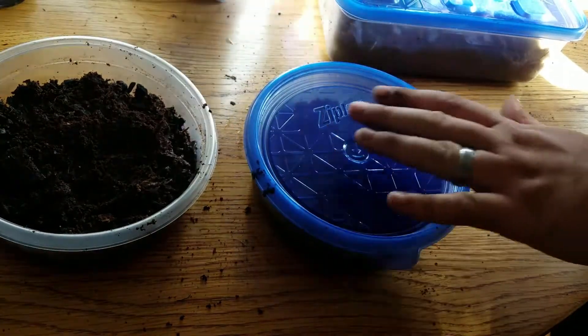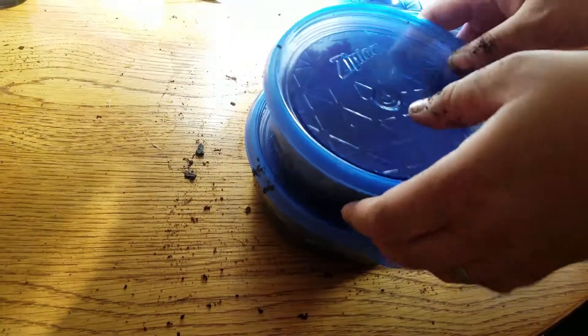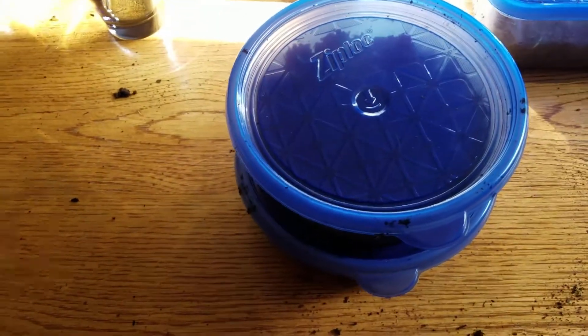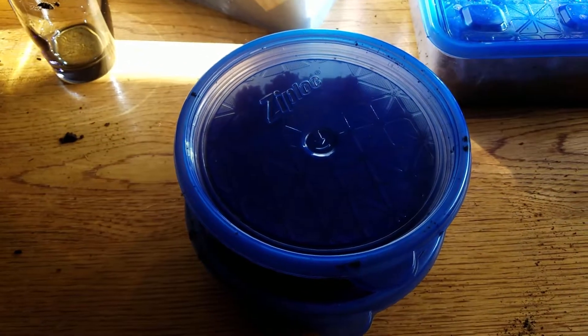So what I do is zip lock it, and I will mist it once in a while. They stack nicely that way. You just want to make sure you give them air probably once a week, just to refresh some of that dead air in their container.